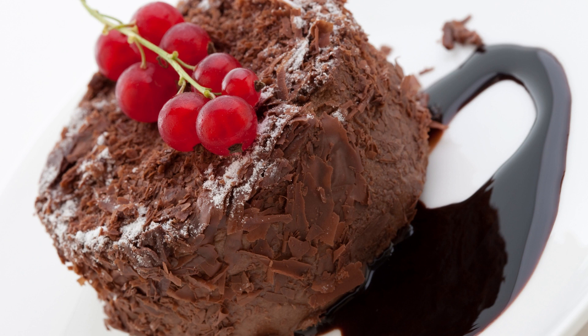Here's what you'll need. Ingredients: 1/4 cup all-purpose flour, 1/4 cup granulated sugar, 2 tablespoons unsweetened cocoa powder, 1/8 teaspoon baking soda, 1/8 teaspoon salt, 1/4 cup hot water, 2 tablespoons vegetable oil, 1/8 teaspoon vanilla extract. Whipped cream or frosting for serving, optional.